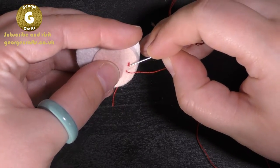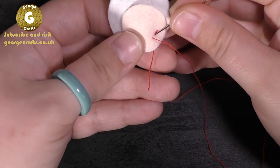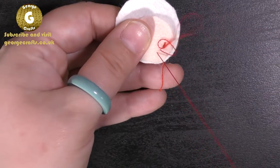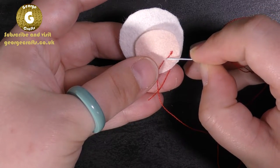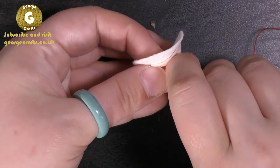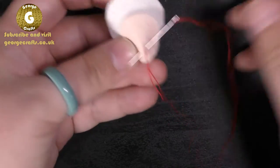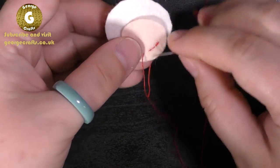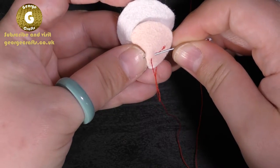We're going to do back stitch. Put your needle in and then come out in front. Then you're going to take your needle and put it in where you came back through on the previous stitch, and then put your needle in front of where you came out in the previous stitch. Pull all the way through and then take your needle back and bring it out in front of your thread.